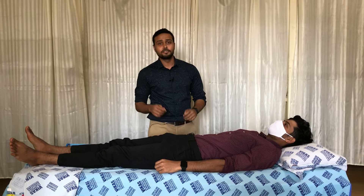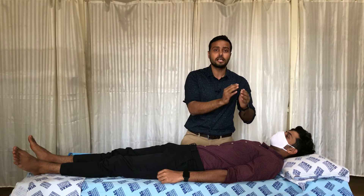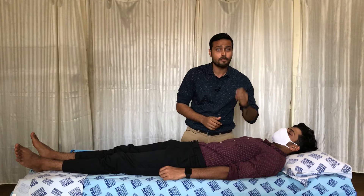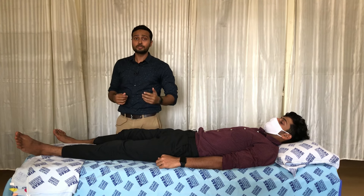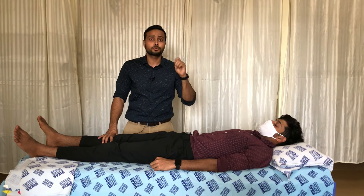Hello, Namaskar and welcome back to my channel Physiotrends. This is the next part of PNF technique, and in this I am going to explain how a therapist is going to give D1 and D2 patterns for upper limb as well as lower limbs. If you want to understand D1 flexion and extension patterns, you can check out my first video where I explained what D1 and D2 patterns are.